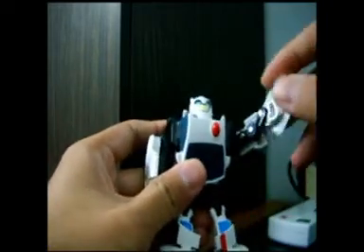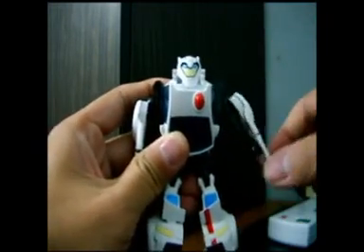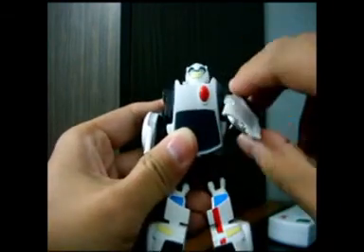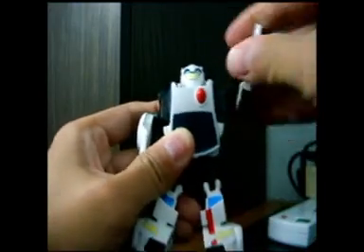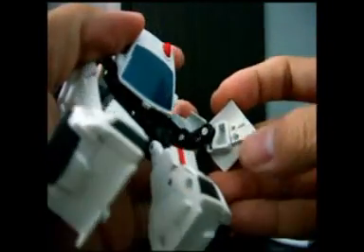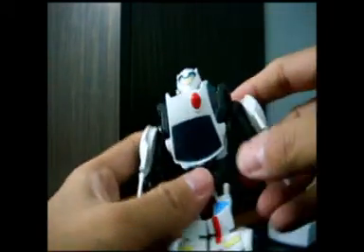His hands are not very well articulated, but they can go left, down, right, and up. They can also rotate 360 degrees. The wrist is actually molded on the car door. The same goes for the other hand.